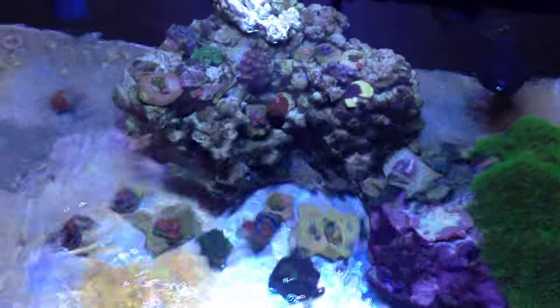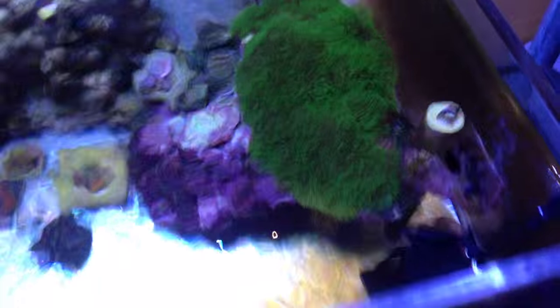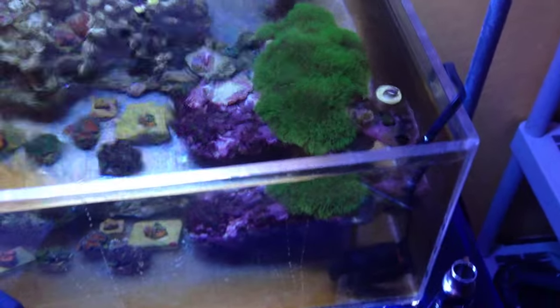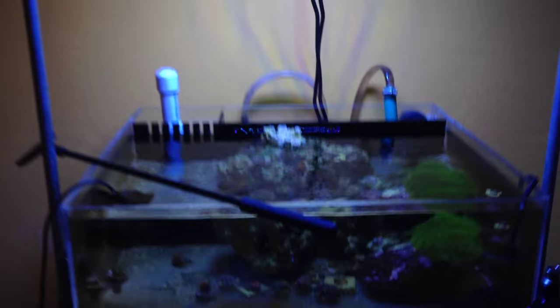We're going to start looking at some houses. This tank here is just my frag tank that turned into a nano — it's like 90% zoas and akins, and then I have a nice sized colony of green star polyps. It's a good size. So yeah, we're moving. I got the 120 — I'll show you that here in just a second.